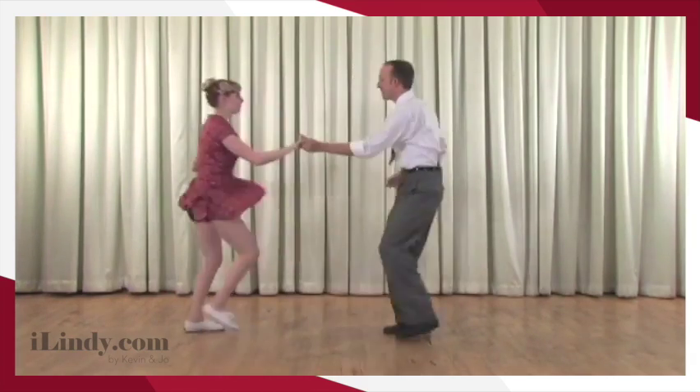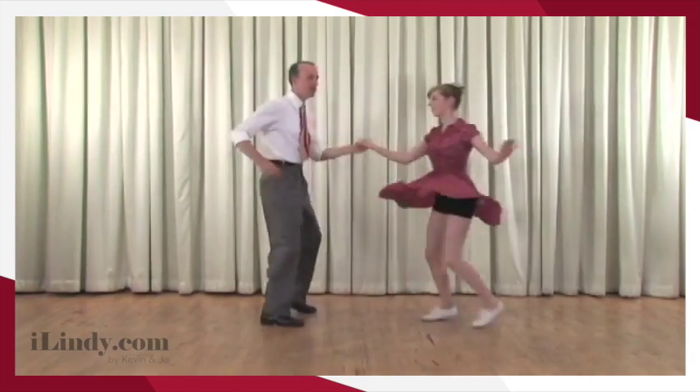So from our open position basic — rock step, rock step, rock step.